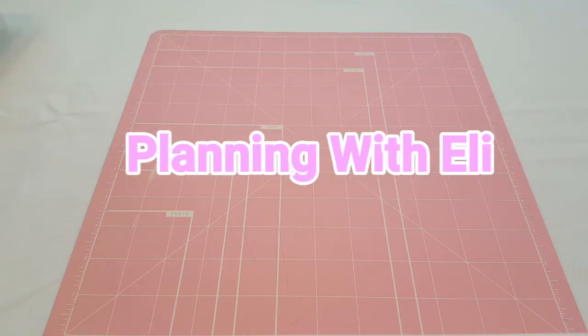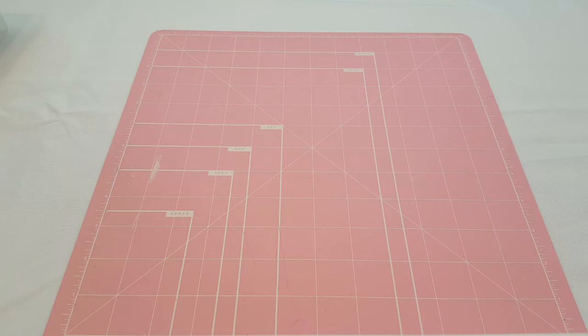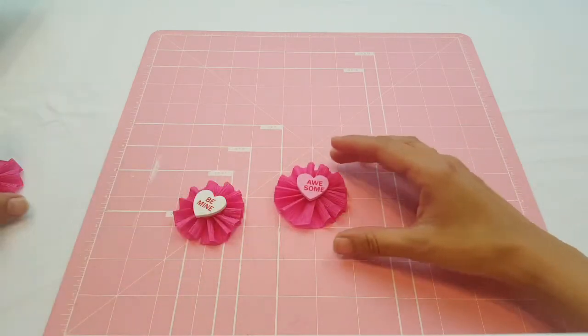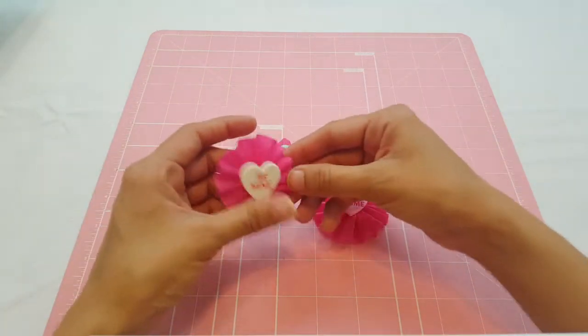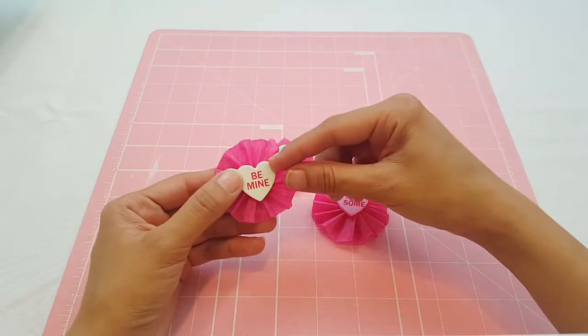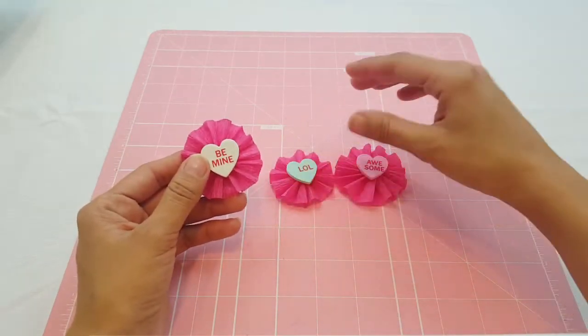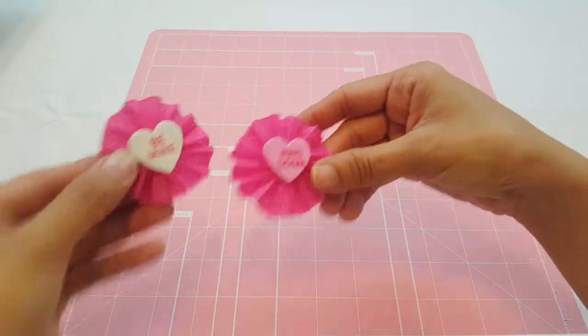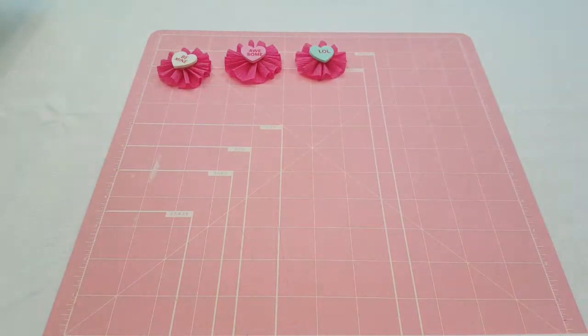Hey guys, welcome to Planning with Ali! Today we're going to be making some Valentine's Day paper rosettes. I love making rosettes — I already made a few with party streamers. These right here turned out so cute, they're very simple. They're just party streamers in pink, and I added sentiment heart stickers from the Dollar Tree. They already look really cute, but today I'm going to be making some on paper and decorating them as well.